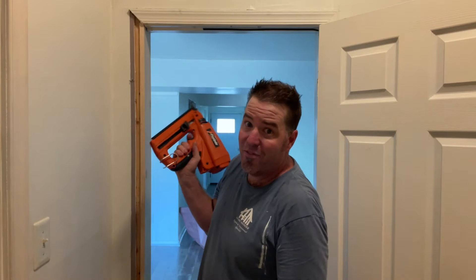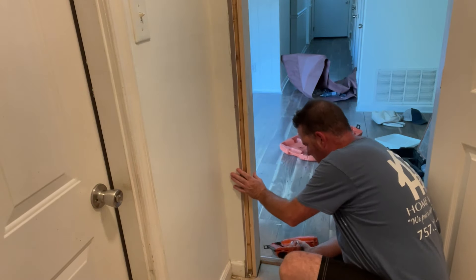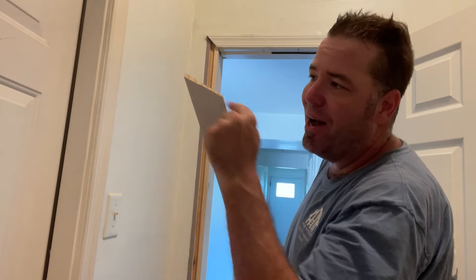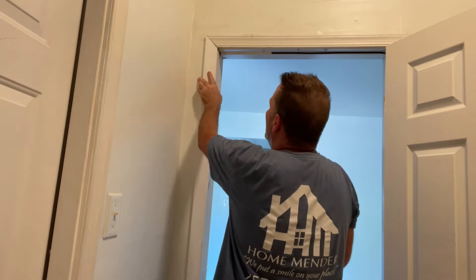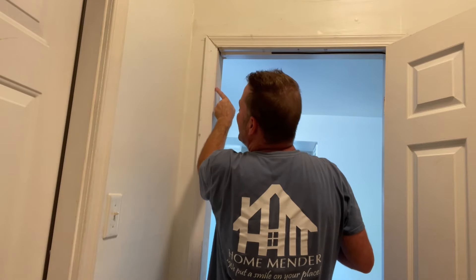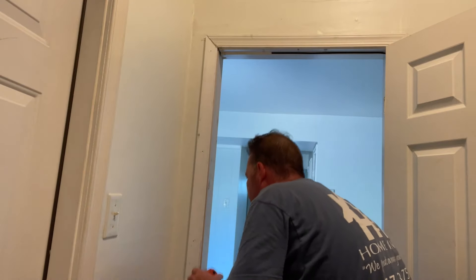My trusty Paslode — worth every bit of $400. Give it the test to make sure we're good. Now I've got my left side casing — this is colonial casing, you can see the extra bevels. I've got my pre-cut 45. I'm going to turn it upside down, set it on the floor, and mark the height. Casing goes on — match it up to the old paint line. You can see this little bit of the side of the jamb right there — that's called a reveal. I want to keep that the same all the way down, so I'm going to pull the casing over. Looking good.